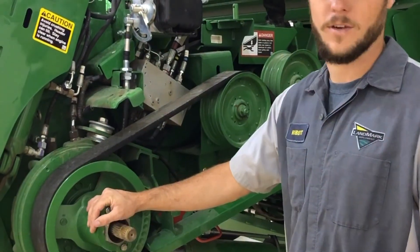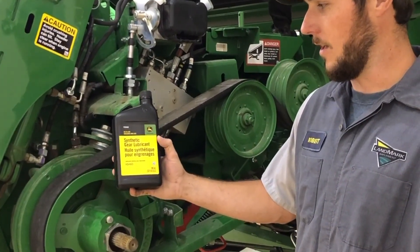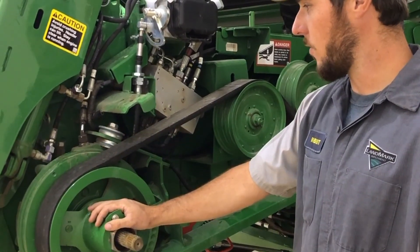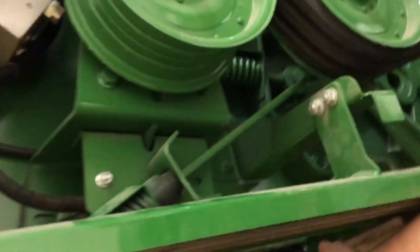When servicing the reverser, we want to use this HD 460 synthetic gear oil, part number TY26408. It takes five quarts for the gearbox and the cooler underneath here as well.